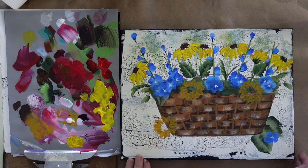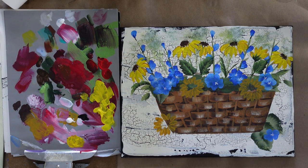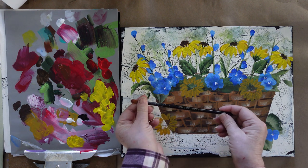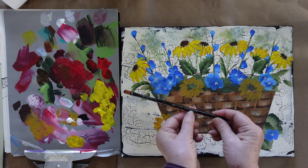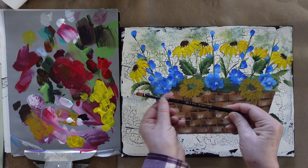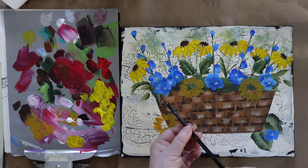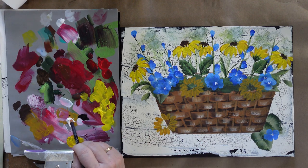Now we need to work on our daisies using wicker white. To show you the difference, I'll use a filbert for these — this is a number eight Royal Majestic 4170, also called a cat's tongue brush. I'm going to load up with plenty of the wicker white.